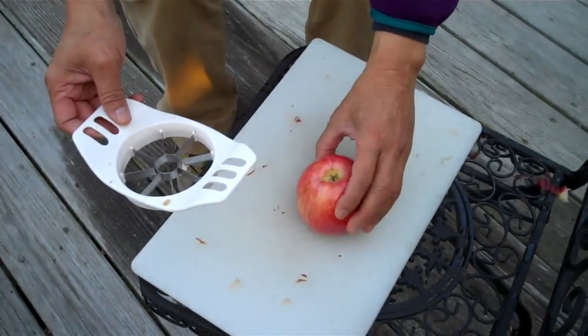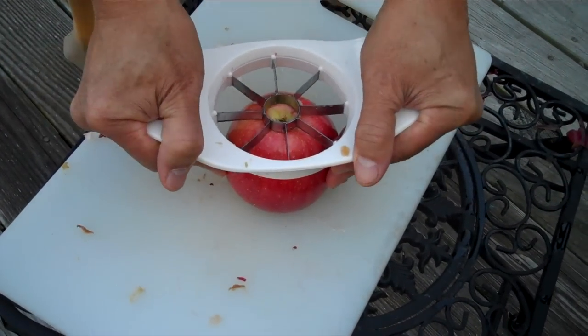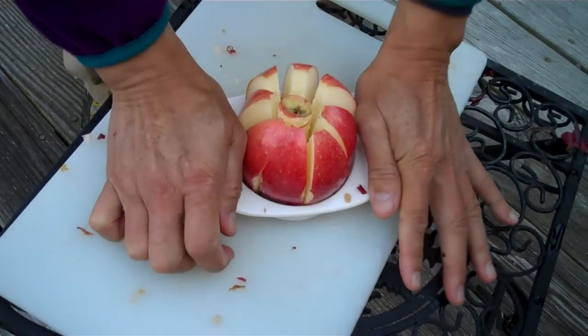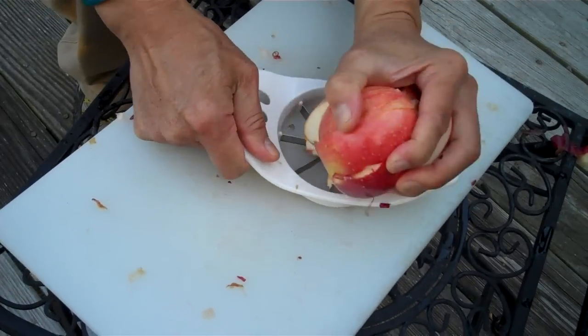I'm going to slice up my apple right here and I have this little slicing gizmo here. And I'll just slice that right up just like that. We'll bring it over here.